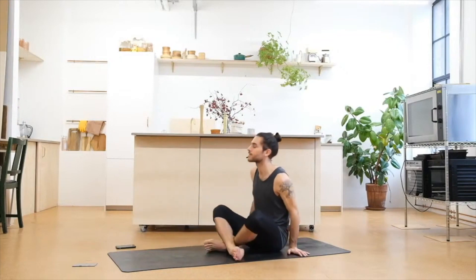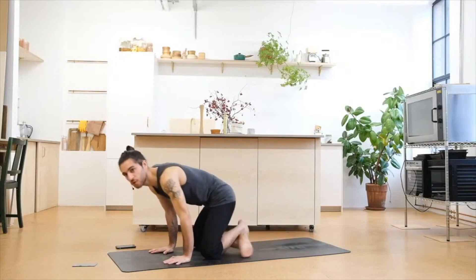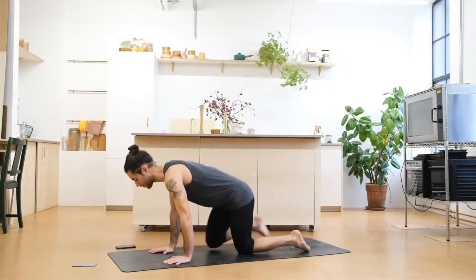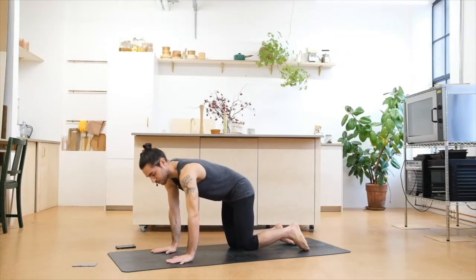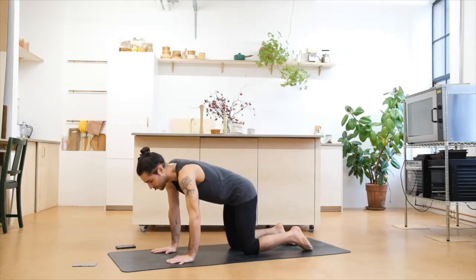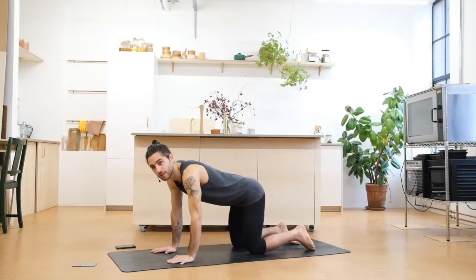We're going to start directly bringing the hands in front of us, shifting the weight to the knees, coming into a simple tabletop position. Making sure the hands and the shoulders are aligned, same as knees and hips, and we'll start with some cat and cows to awaken the spine.